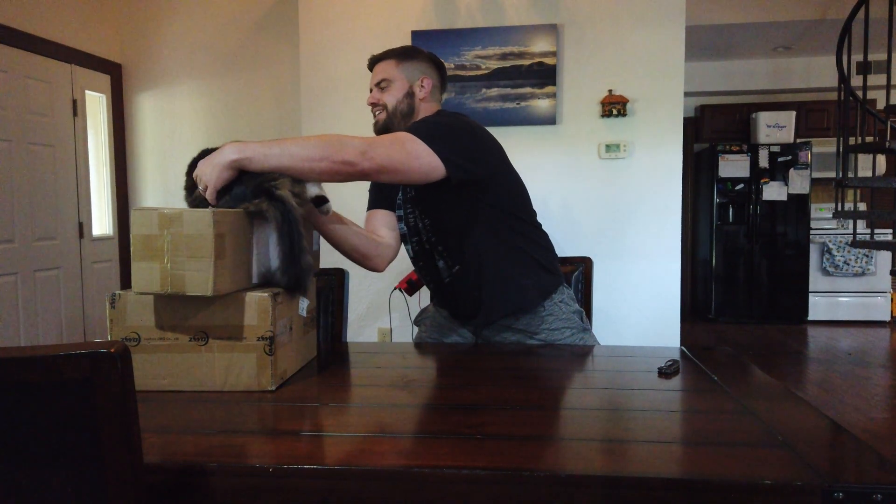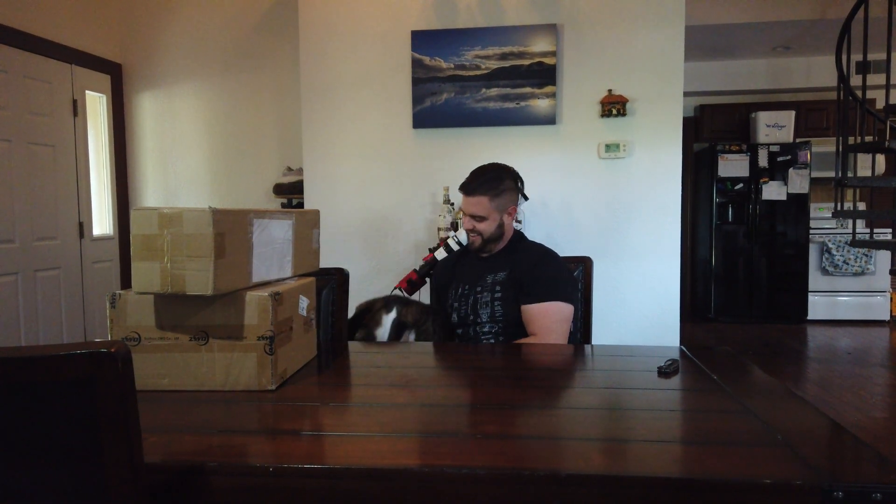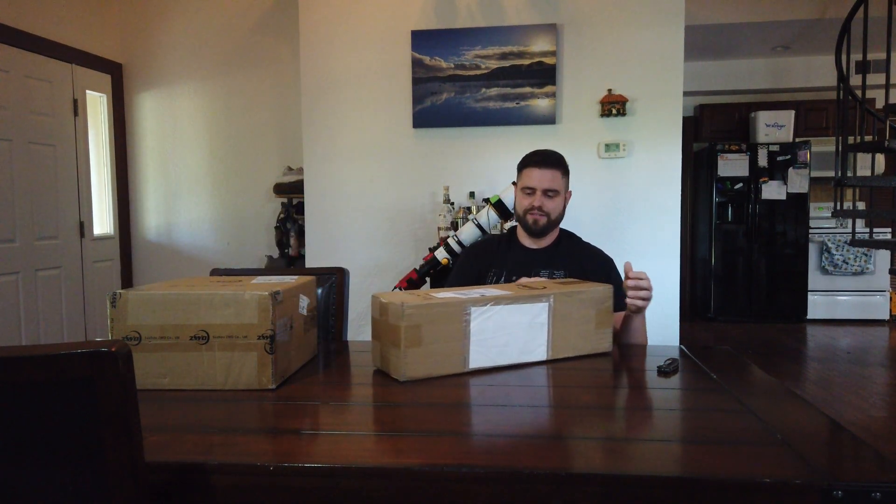Let's get him off of there. Come here, buddy. There's Tinto, everyone. Alright, first thing up we have is — this should be the carbon fiber tripod.